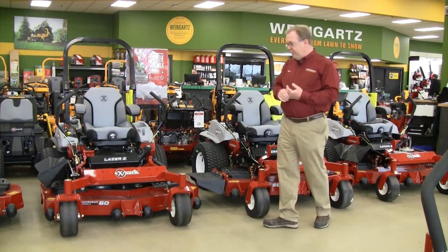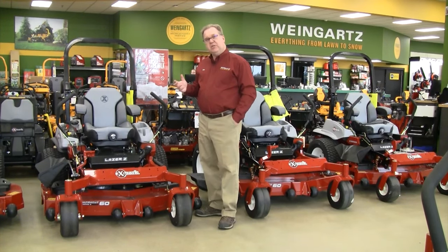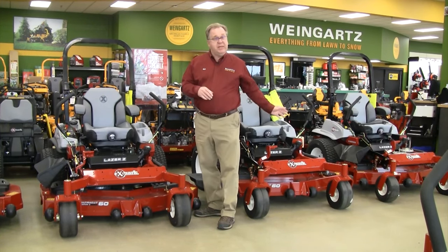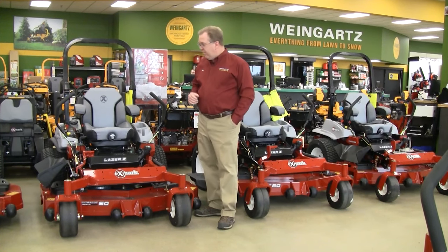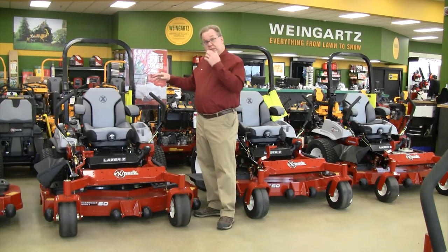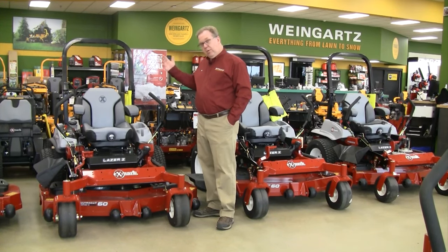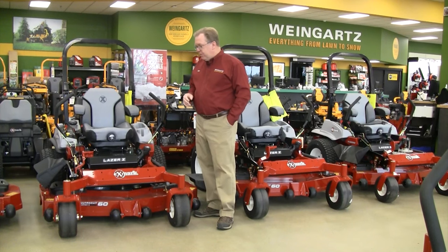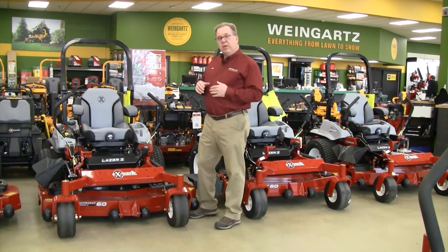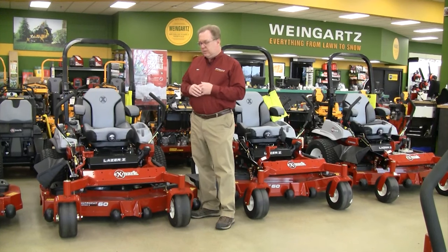Now I want to talk about the X-Series. The biggest difference is the 16cc hydro pumps versus 12cc — it's a higher displacement pump. It goes from 10 mph to 11.5 mph ground speed, so it's a higher performing machine with higher horsepower engines. On those large properties you can mow at 11.5 miles per hour with the larger displacement engines — this is really for higher production mowing. When you do the math, you can often pay for the difference in the X-Series in a short time just because of the added productivity.